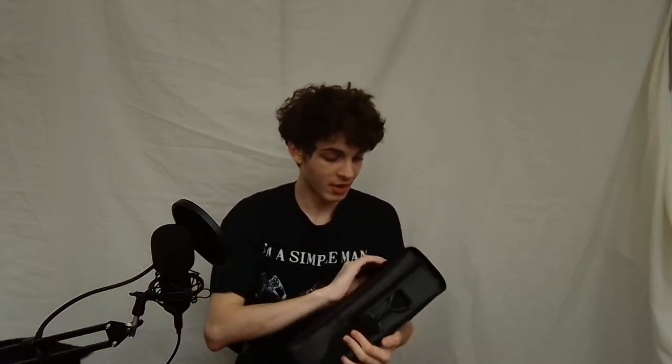Last but certainly not least is the case — the case that this will be shipped to you with, should you get it. Of course you have your strap, and it comes with a very nice little zip pocket in the front to keep your cleaning gear, charts, and whatever astronomical utilities you have.